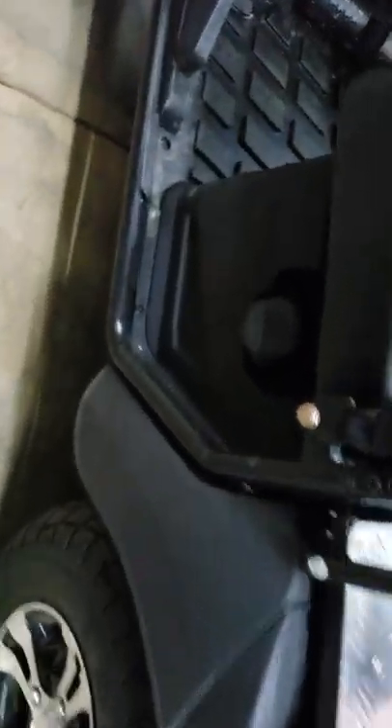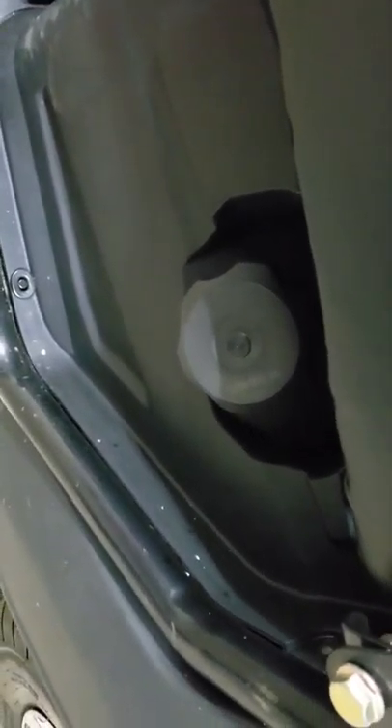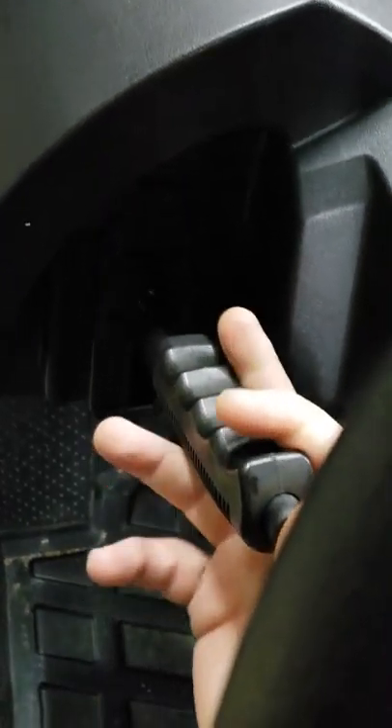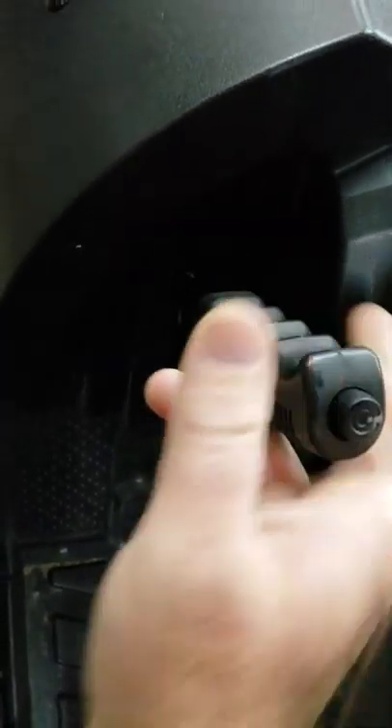Everything's easy to get to on this machine — it's pretty well maintenance free. Right there is where you put gas in it, and it's real easy on gas, I love that. Right here you got a park brake. You got to pull it down, mash the button to release it, and push it forward to release it.